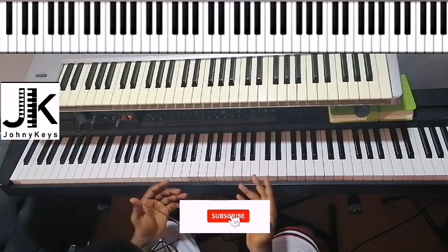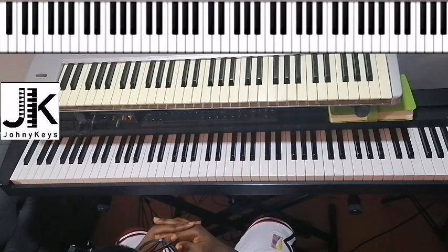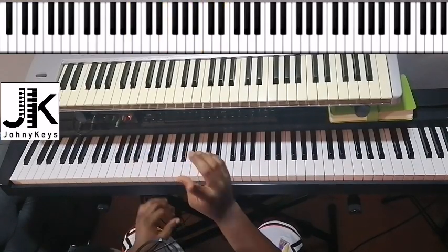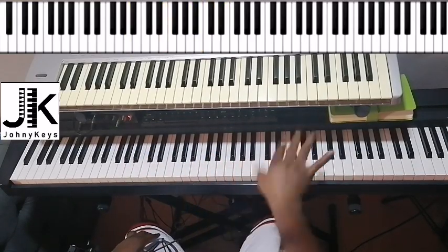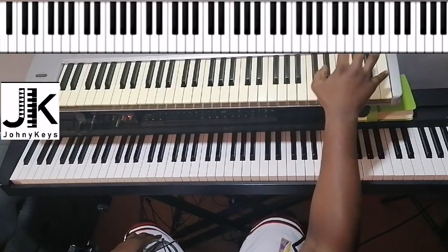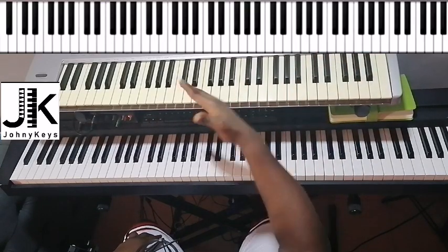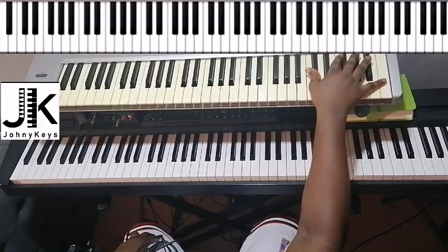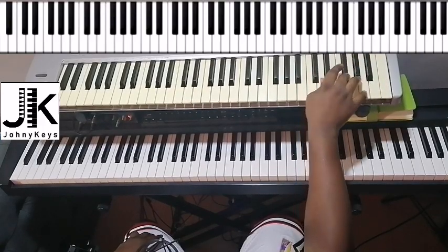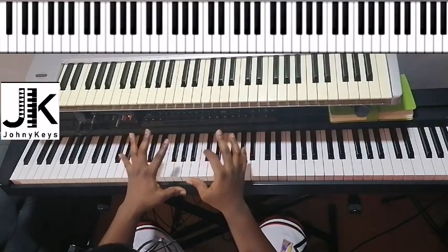I hope you get the intro. Then we get into the verse. What I'm hearing in the song is the pianist is still doing that pattern, but this time he moves to a higher octave than the previous one — so he stays around this octave.